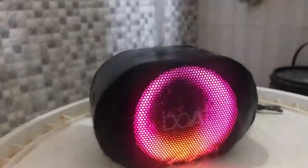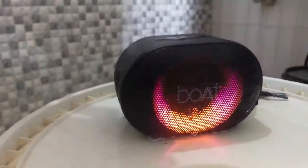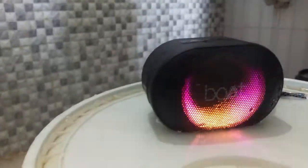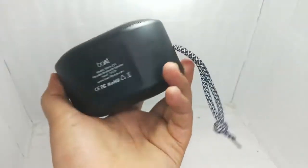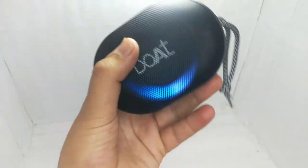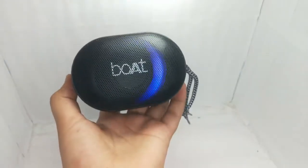You also get IPX7 rating, which is a very good thing. Now let's talk about the quality and build quality. The build quality is very amazing. It has a solid plastic body and is a heavy speaker. You will not feel like it's a cheap speaker.